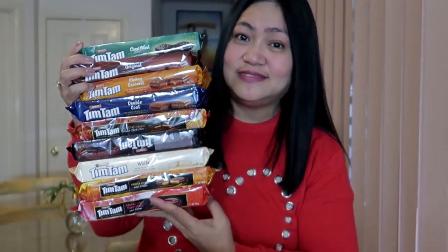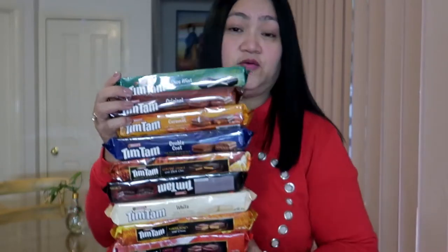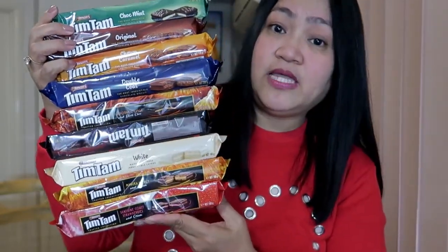So ngayon guys, excited ako dahil meron na naman tayong iti-taste testing ng mga iba't ibang klase ng Tim Tam. Meron lang kasi akong isang paborito sa Tim Tam na lagi kong binibili. Yung iba talagang hindi ko pa siya natikman kaya gusto ko siya i-share sa inyo kung ano yung mga bago at mga lumang flavors nitong Tim Tam. Tingnan nyo kung gaano siya karami at iba-iba yung kanyang flavors na nandito.